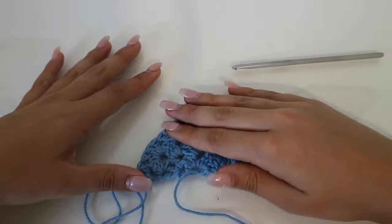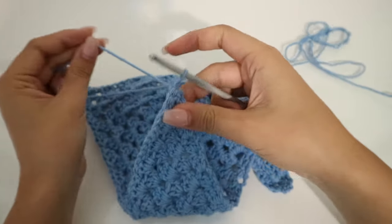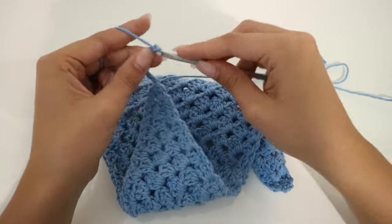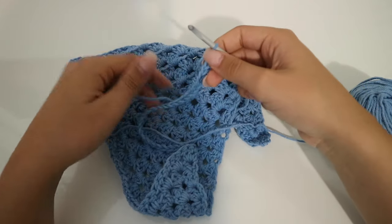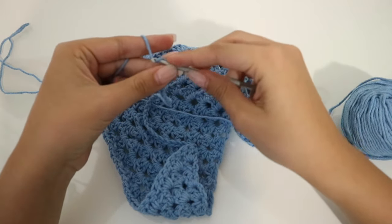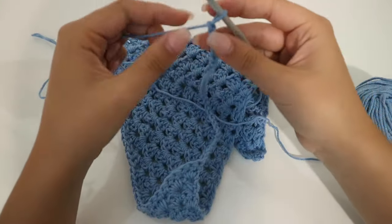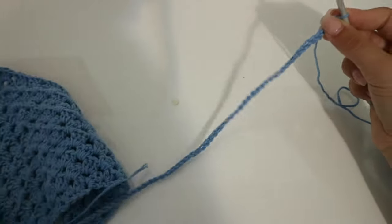I'll come back and show you how to do the strings. I ended up doing 13 rows — that's just how I liked it. After you have your desired length, you're going to chain 60. I started with 30 but that wasn't long enough, so we do 60 total. Now with 60 it's looking a lot better.